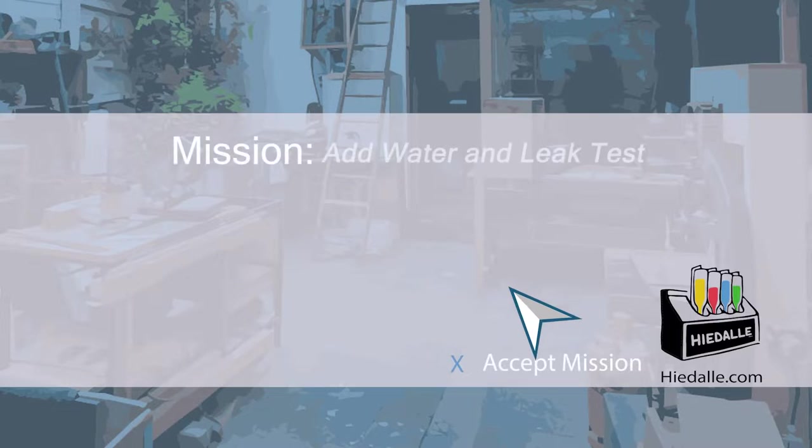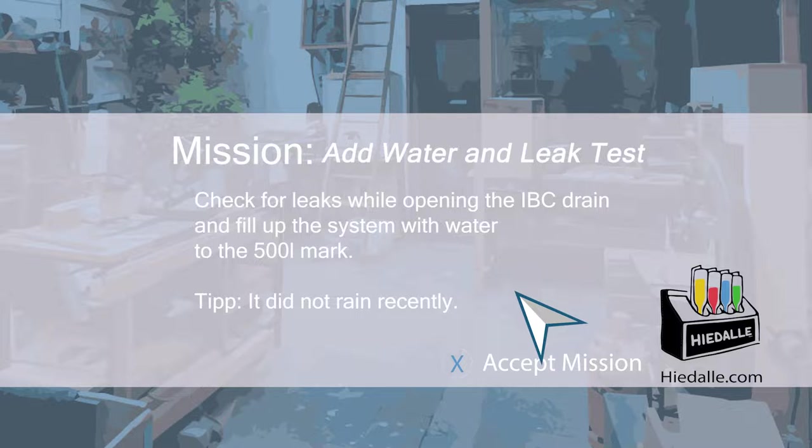Today's mission: add water and leak test. Check for leaks while opening the IBC drain and fill up the system with water to the 500 liter mark.